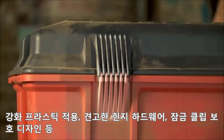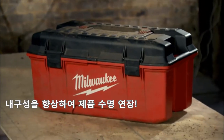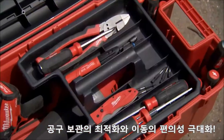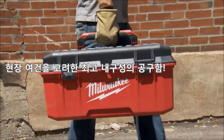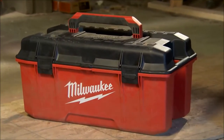Reinforced corners, buttressed hinges, and recessed latches maximize durability to increase the life of the Workbox on the jobsite. Also featuring integrated organizational capabilities, the Milwaukee 26-inch Jobsite Workbox is the most durable storage solution on the jobsite. More than a toolbox — the 26-inch Jobsite Workbox from Milwaukee.